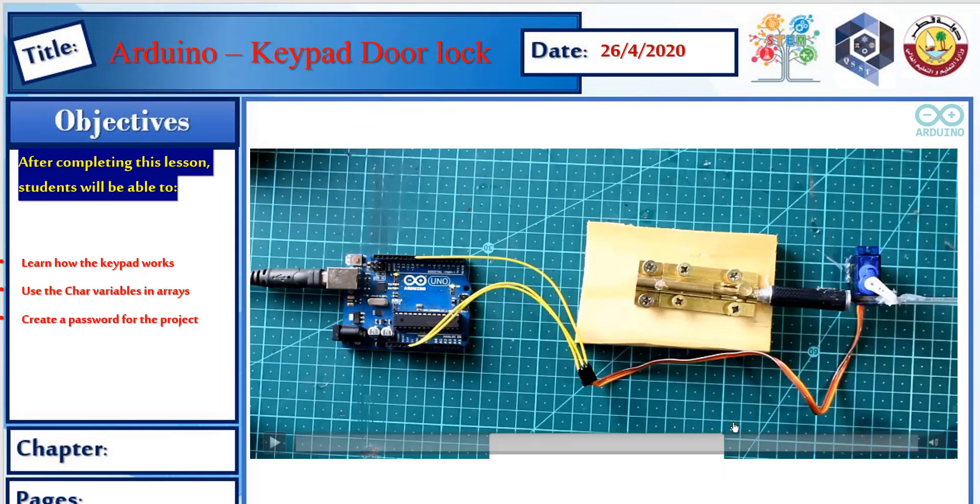For this project you will use a servo motor with the Arduino Uno and the keypad. When the servo motor rotates, it will push a pen to push the lock, creating a door lock mechanism.